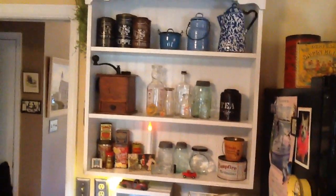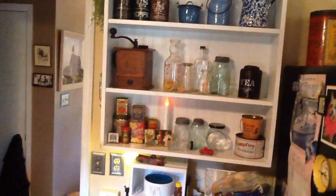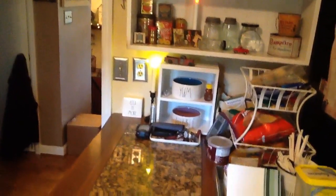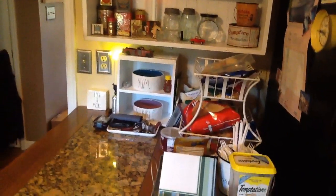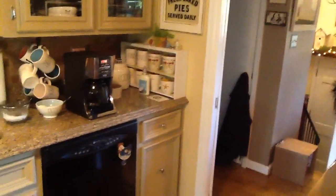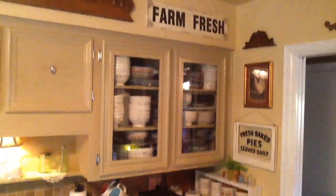A lot of my old tins and glass bottles and jars. My counter is always a mess because that's where John puts all his stuff out of his pockets, and then snack stuff and cat food — that's life. Up there is another one of those signs we got at Hobby Lobby.